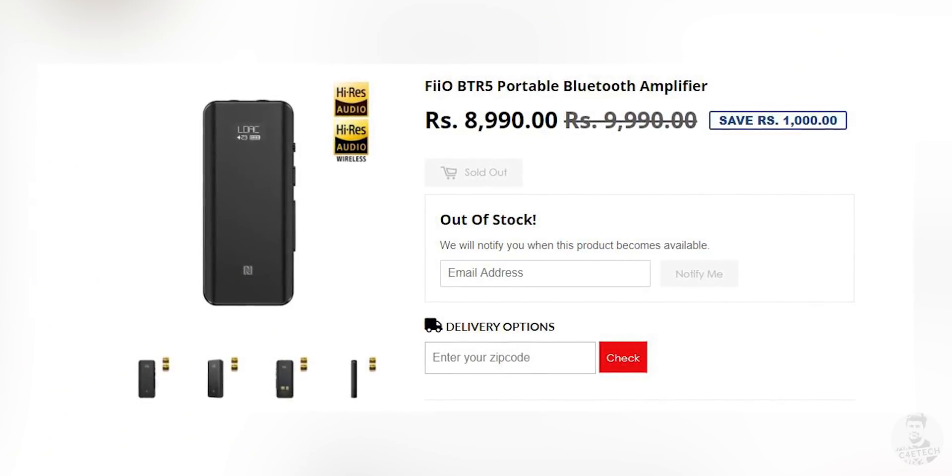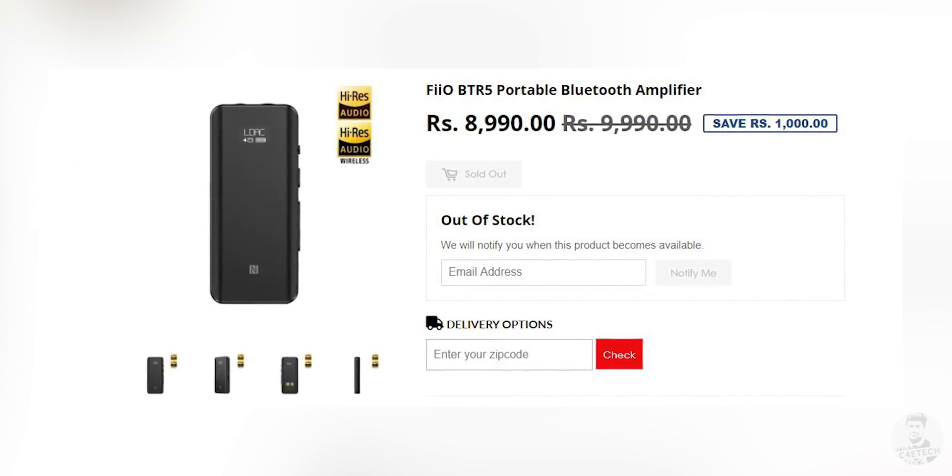Now, is this a little expensive? Probably — at ₹8,990 it's not the cheapest Bluetooth adapter you can find, but it's not really just a Bluetooth adapter, is it? It is a lot more. The quantity and quality of stuff you get out of this little device is amazing, and everything it brings to the table for ₹8,990 definitely seems worth the price tag — and that's just my two cents. What do you guys think? Leave a comment below.